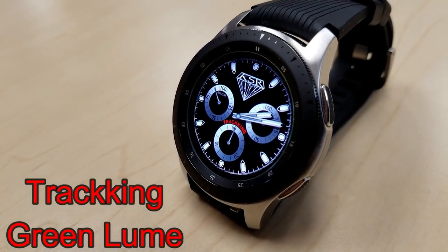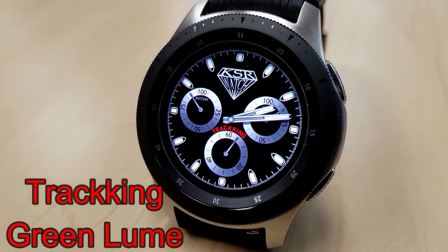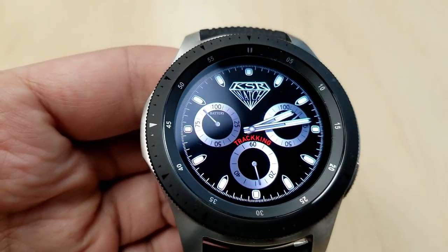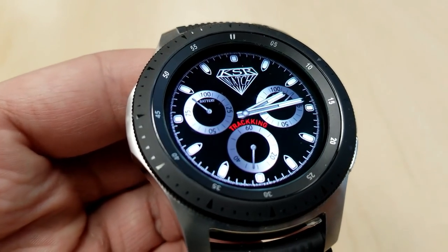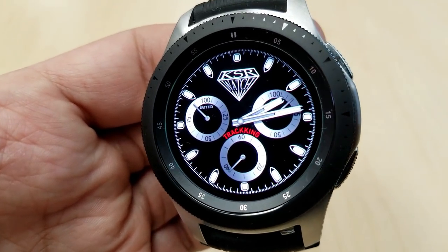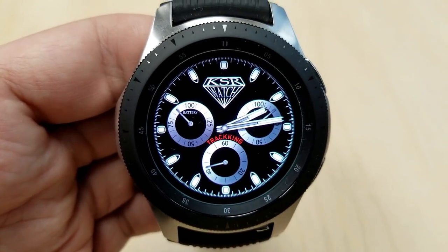The last face is from the Tracking series — one I reviewed just a couple of weeks ago — so the fact that you can now grab it for free is pretty sweet. This is the green loom version, and it includes a battery remaining dial on the left, a steps goal dial on the right, and a stopwatch sub-dial at the bottom. It comes with four fixed app shortcuts and some subtle gyro lighting effects for the dials.